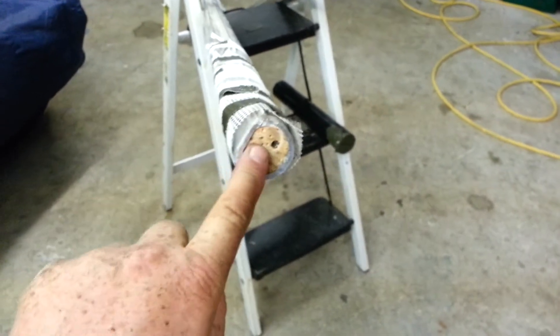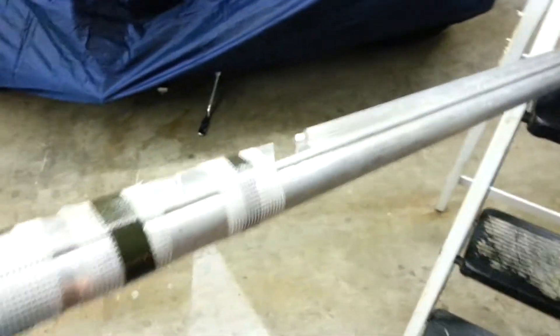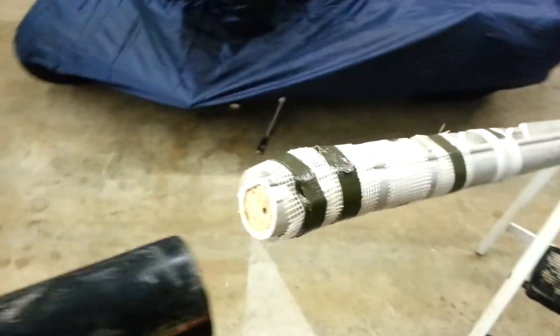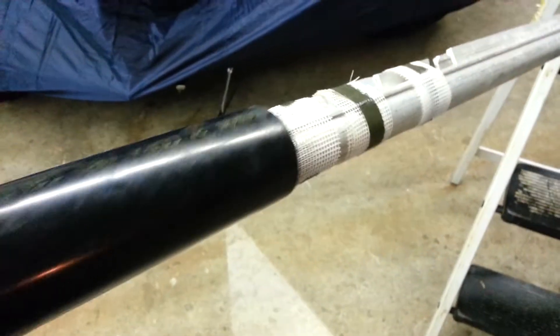Now for this plug, the holes won't need as much fiberglass — it'll involve the outside of it across here. When I put the piece on, this will be greased inside.